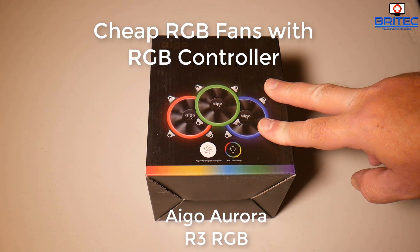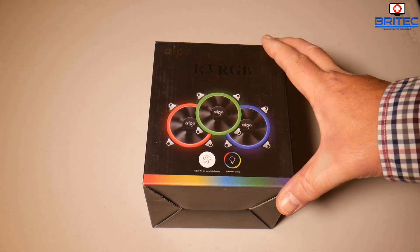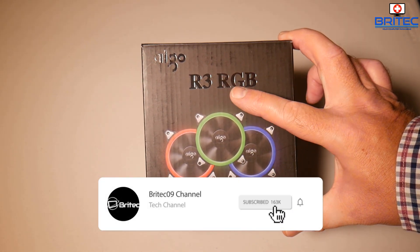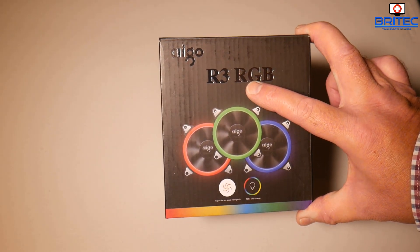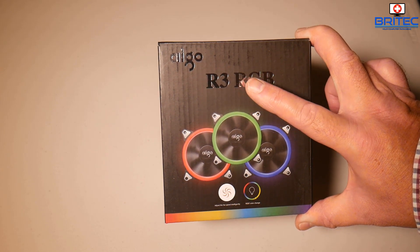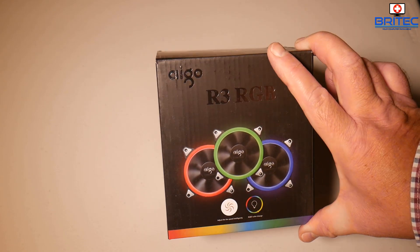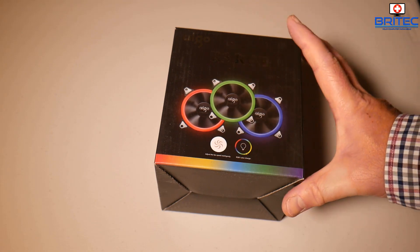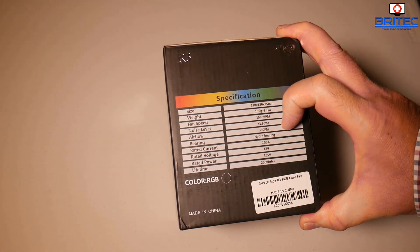Here's another product review - these are the iGo R3 RGB fans. You get three of these in the box, and they're a great option if you're looking for RGB fans on a budget. These are very affordable, and you get three of them plus the controller, so you'll be able to put these into your case and make it look great. Let's have a look at the specs.